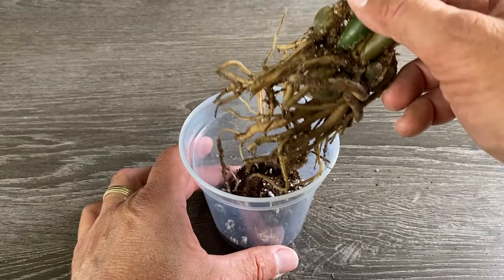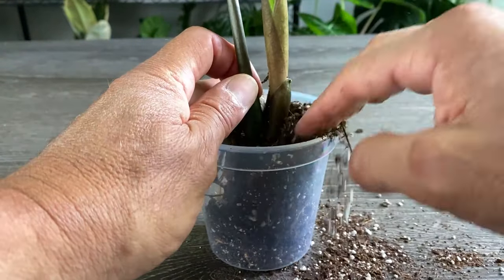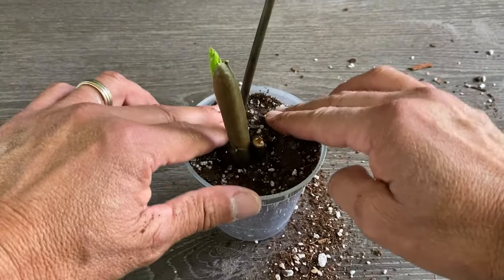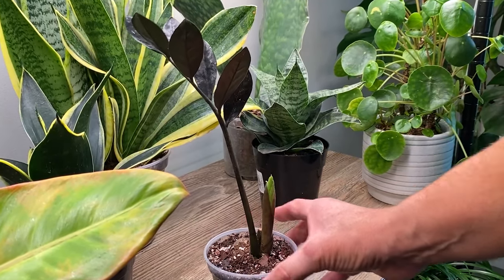Fill the pot with a small amount of soil — just enough so that the division will sit at the same level it was in the previous pot. Make sure the plant is centered, fill with soil all around, slightly compact the soil, water it thoroughly, and place it under medium to bright indirect light.